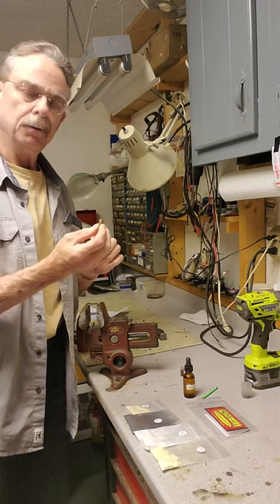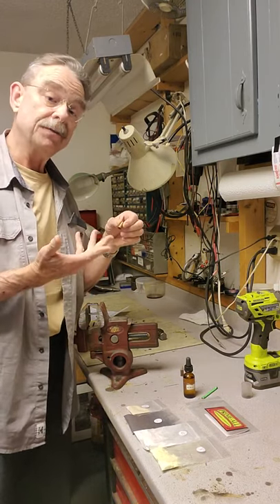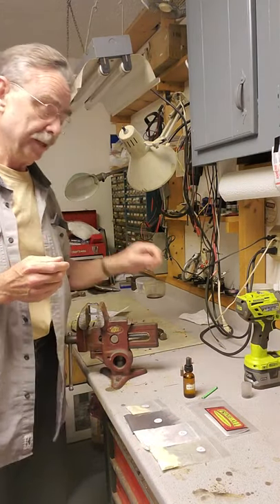The point of this video is to try it out and see if it will actually work — whether it's going to fire, I don't know. We'll see. I'm not holding my breath, but we'll see.